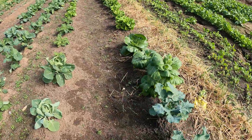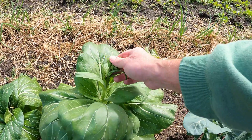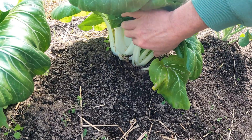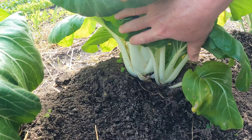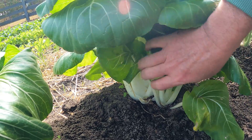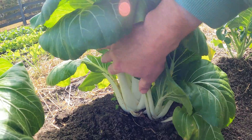Oh, look at this bok choy! Holy cow, it's already starting to bolt or flower, so we need to go ahead and use this — maybe in some chop suey. Look at that, that's beautiful. Bok choy is one of my favorite veggies to use in Chinese dishes. It's just so crunchy. Those are some beautiful stalks.